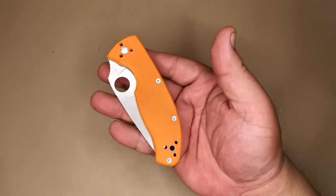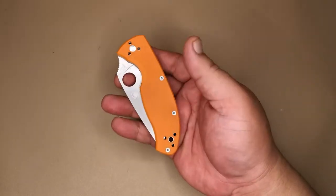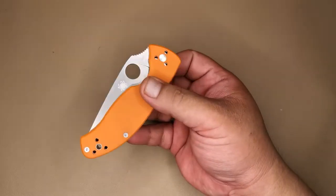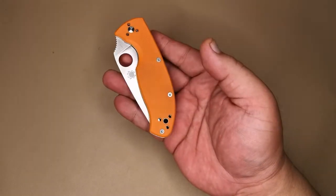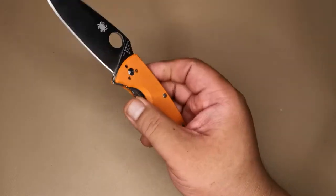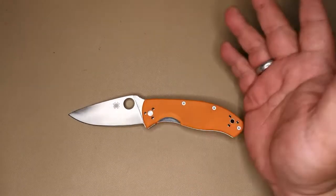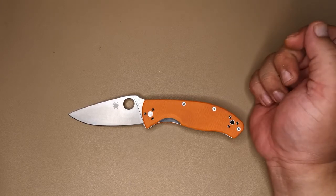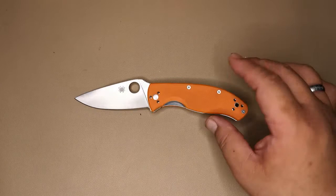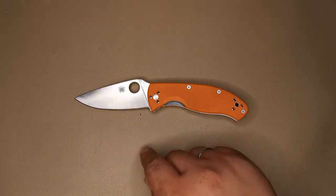I just want to say I really like the name Tenacious — so fierce! Moving on to the aesthetics of the knife, because really, if you don't like the look of it you're not going to buy it. I think the knife looks pretty good. It has a very non-threatening looking blade, and I chose the Cutlery Shop orange color, which makes it kind of cute actually.